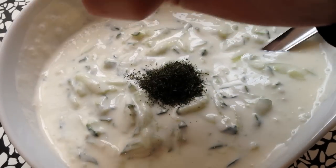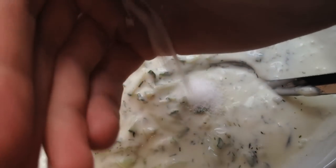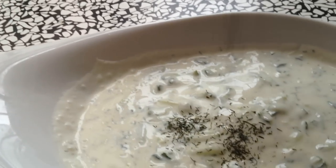Now add a bit of dried dill, add the salt, then mix it up again. And to make it look nice you can sprinkle some dill on top.